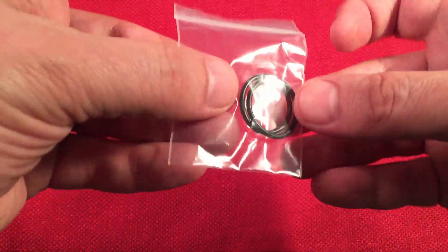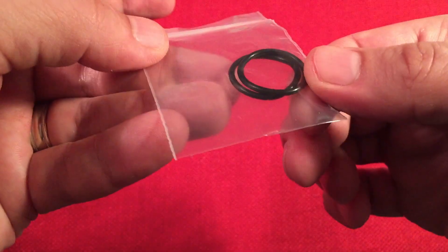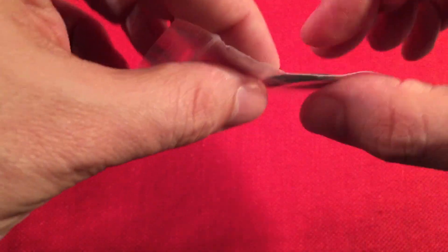They give us some extra O-rings — always love to see that. These are really thick, badass ones. They're meant to just rock and keep that water out.